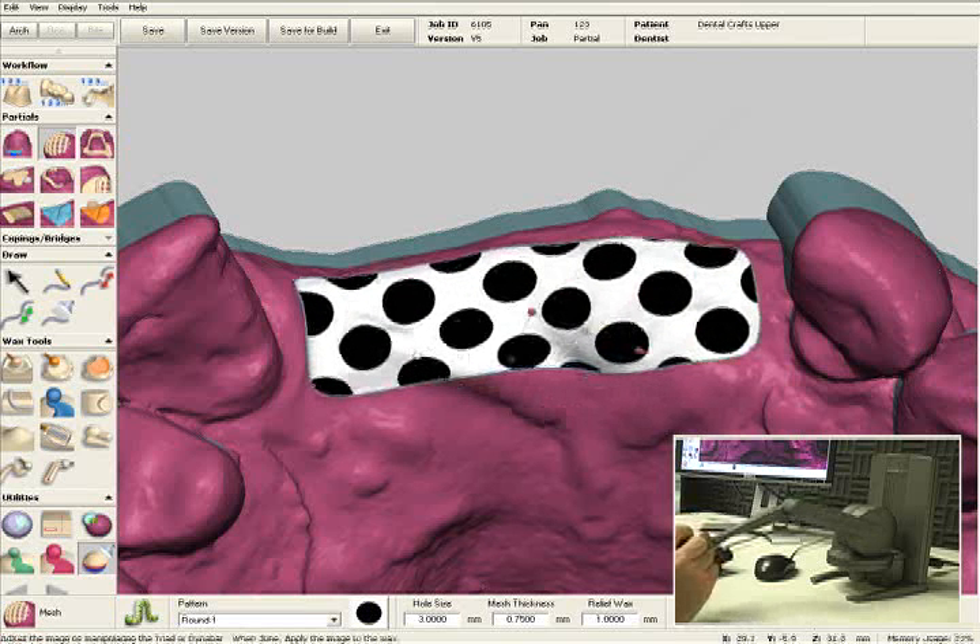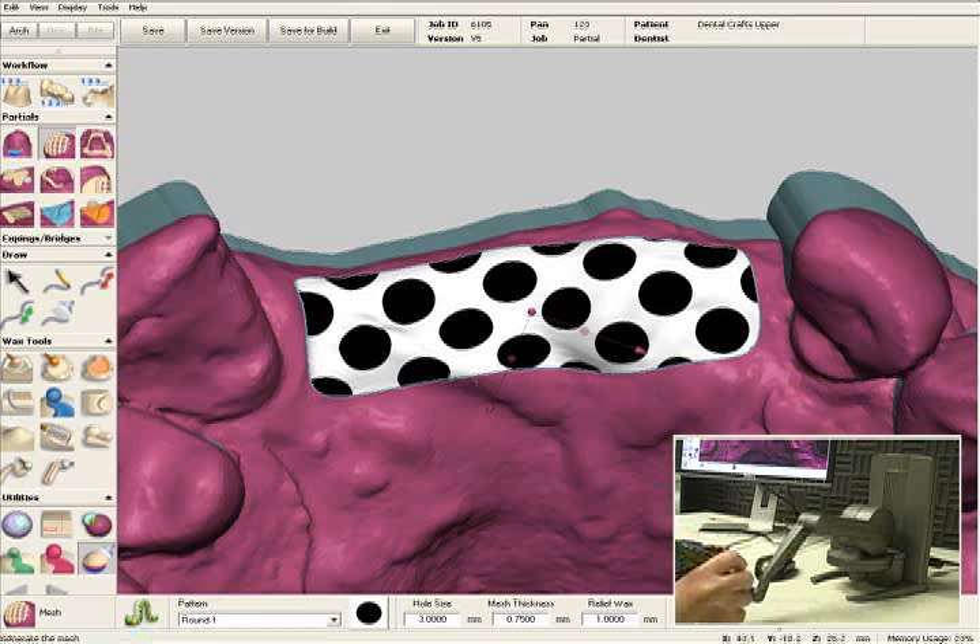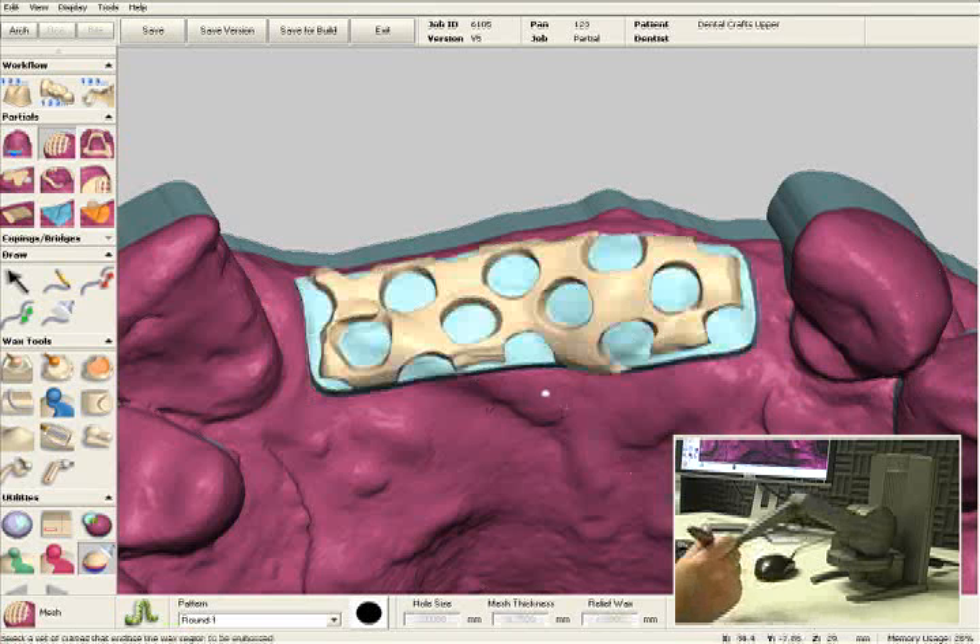Once you're happy with the position of the mesh, we will click on the apply button, which will create the digital mesh pattern and the relief wax at the same time. You can also preset preferences for your doctors and for your lab, which will deliver a level of precision and consistency that cannot be achieved with hand waxing.